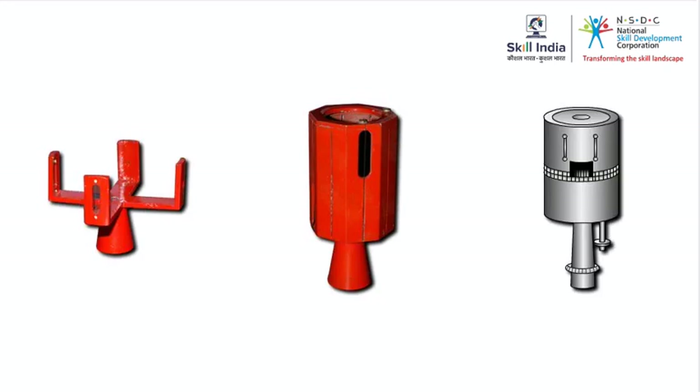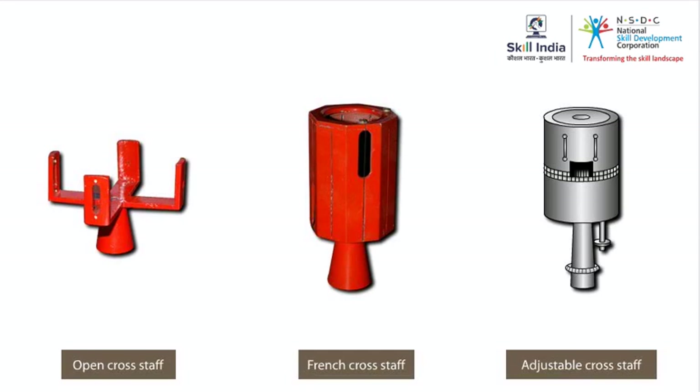We have just had a look at the block cross staff. The other types of cross staffs are the open cross staff, the French cross staff, and the adjustable cross staff. Let us take a look at each one of them.